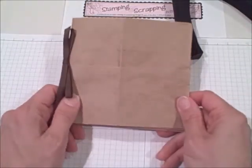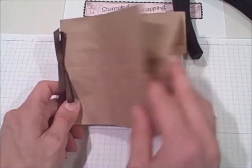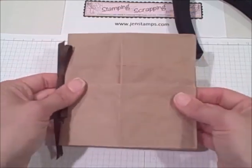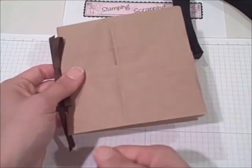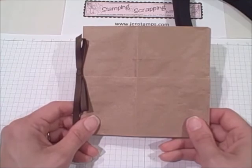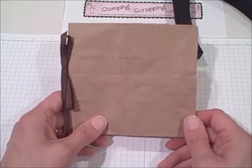If you were going to do a two-bag book with more pages, you would just have them all together when you did your crop-a-dial punching and then thread them all through with one single piece of ribbon. So that's the easier way of the two.